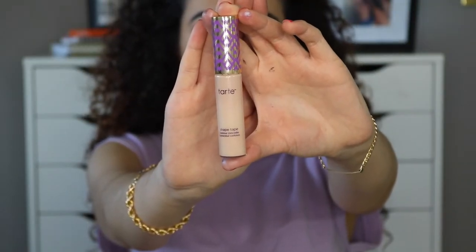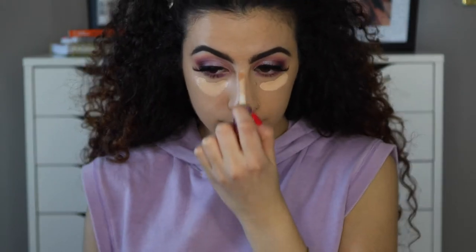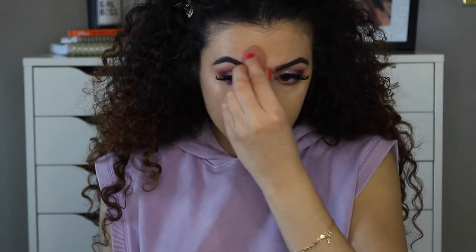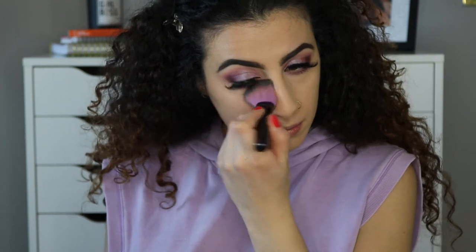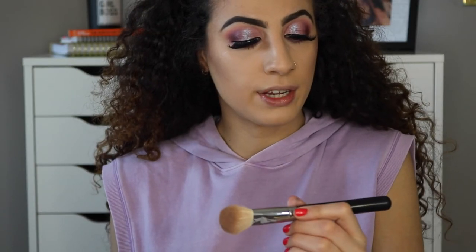To highlight my face I'm using the Tarte Shape Tape in the shade Light Medium Honey. For contour I'm using the Smashbox Contour Palette, though I switched brushes mid-contour because the Smashbox brush was making my contour look too harsh, and I switched to the Morphe 523.